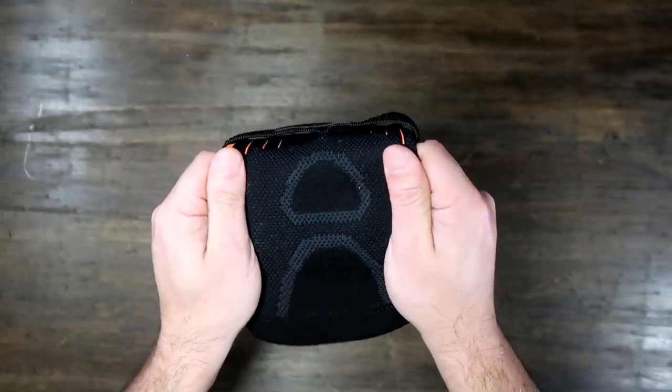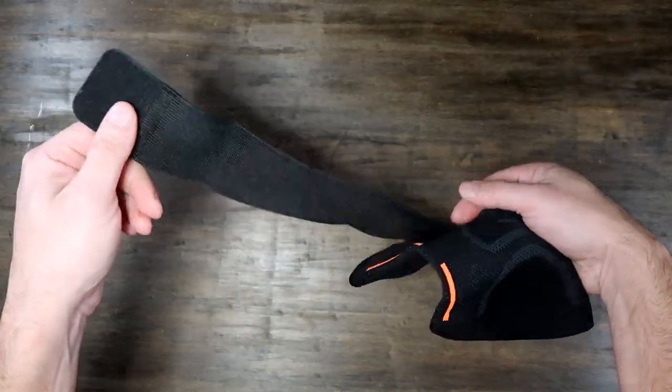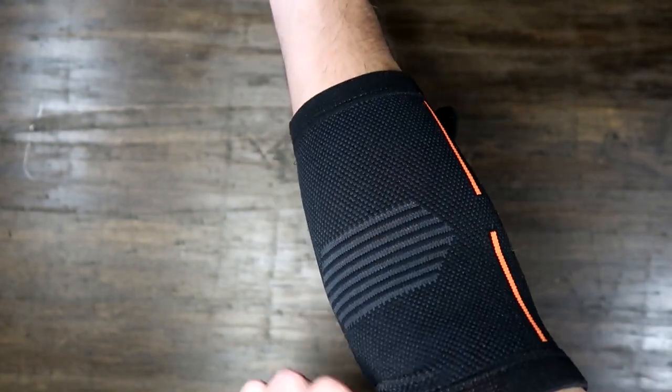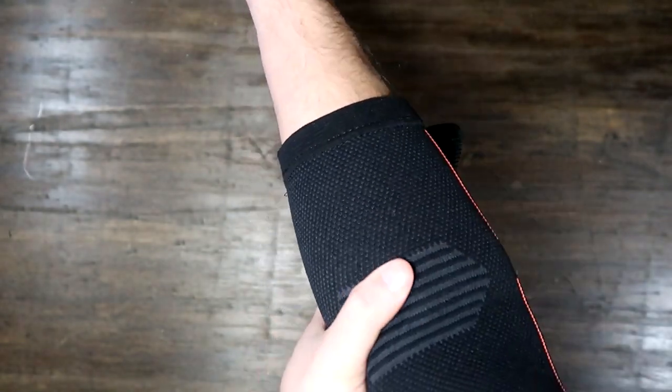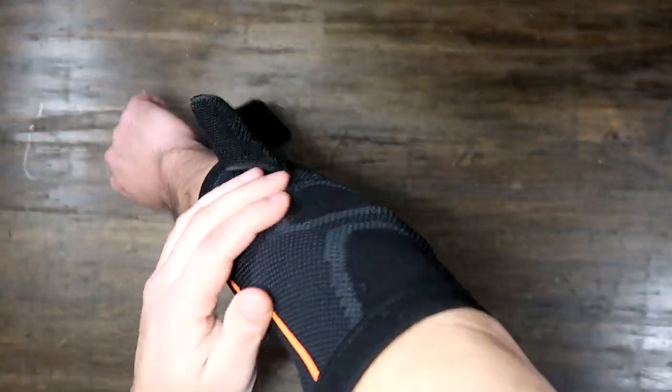I play tennis and I've been dealing with some uncomfortable issues with my elbow, and I'm looking for some relief. This gives me the compression relief that I seek, and it's unique in that it has a velcro strap.